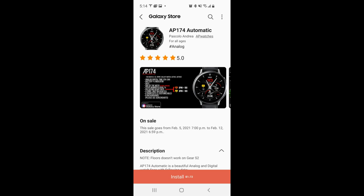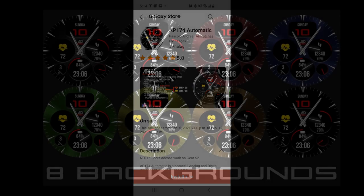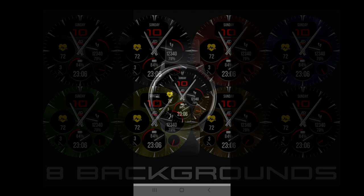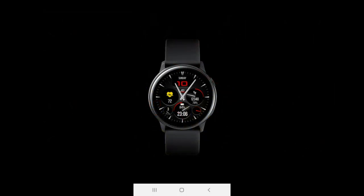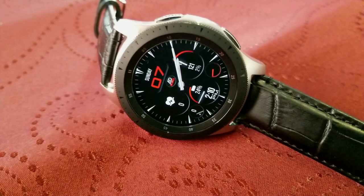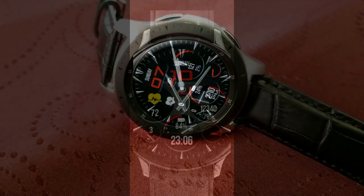Hey guys, welcome back to Jibber-Jabber Views. I hope your day is going well, and I hope you're also ready to pick up another really nice freebie from our friends at AP Watches. The one I have for you today is again on a limited-time promotion, so if you want to add this to your Samsung accounts for free, you'll have to do so soon — in just a few days, this one is switching back to a paid version.